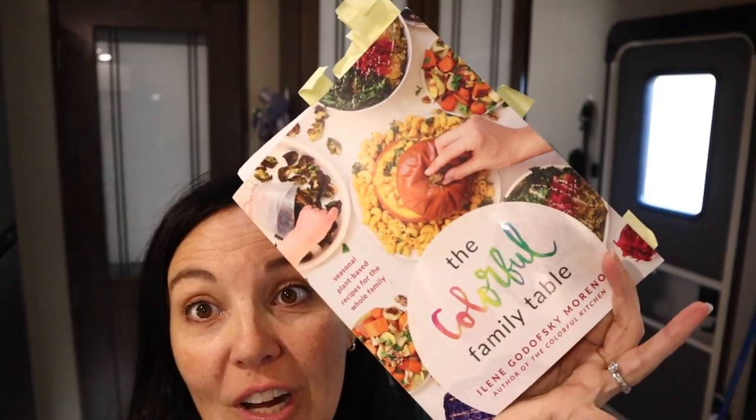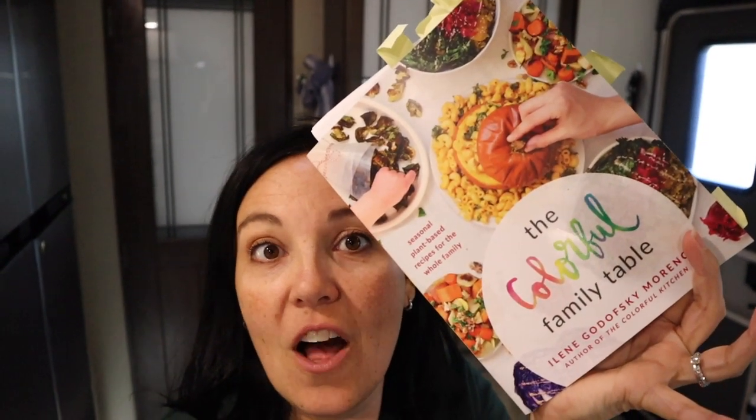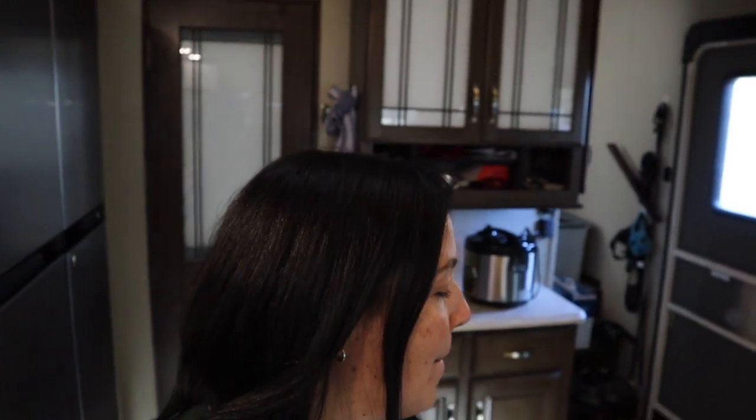Hi and welcome back to another Veg Inspired video. Today I want to share with you the chickpea meatloaf patties out of the new Colorful Kitchen book, The Colorful Family Table. This is gifted to us by Ben Bella Vegan publishers — thank you so much. We're going to share this recipe with you and we hope you enjoy them. This will be the second time we made them; they were so incredibly delicious, perfectly warming for winter, which is the section of the book they're in. So sit back and enjoy this video.